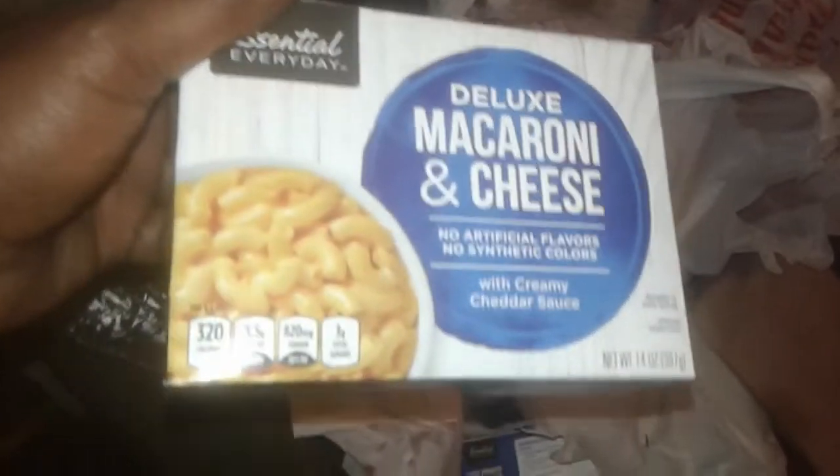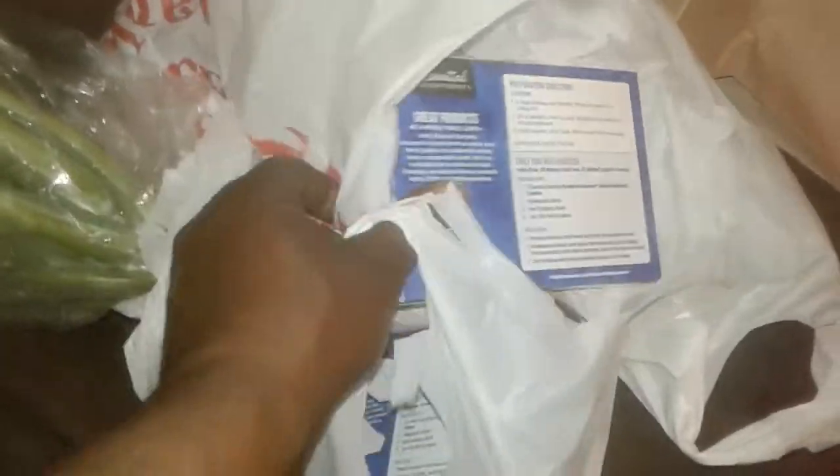We got some mac and cheese in the box — deluxe macaroni and cheese. Got about two of them in the box, 'cause there's only two of us. Got some sugar, and we got some more sugar. We got a bag of onions.